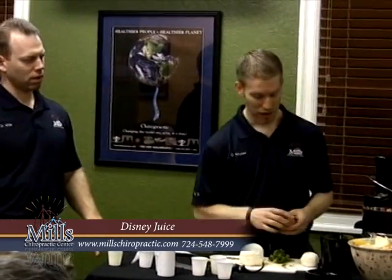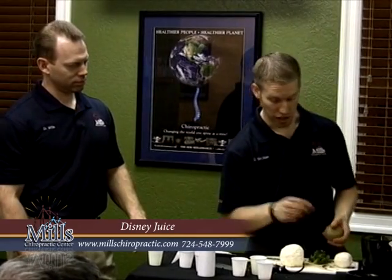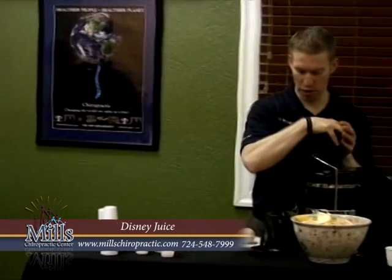Let me finish this because we're short on time — I can talk about it afterwards. Okay, so we need some kale. We're going to do kiwi first because that's going to be real thick.